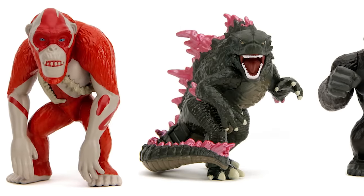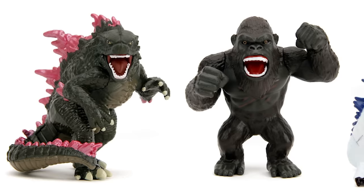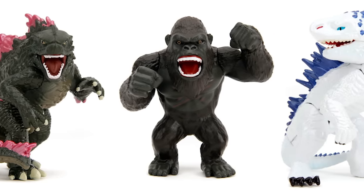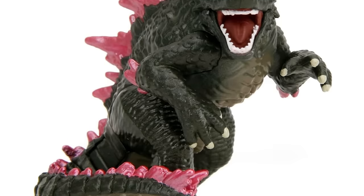From Jada Toys, this 4-pack of Godzilla X Kong 2.5-inch die-cast metal figures includes Godzilla, Kong, Skar King, and Shimo. These look really cool and are totally giving me 90s vibes.